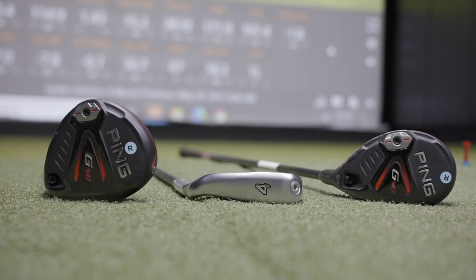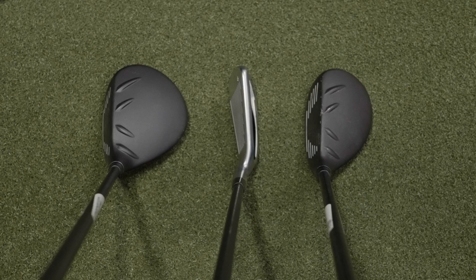Today we've got Jackie here with us to hit a 4-iron, a 5-hybrid, and a 9-wood. We're gonna hit them all on TrackMan and see how they compare.